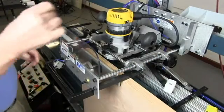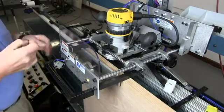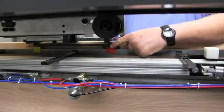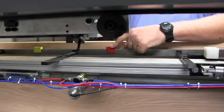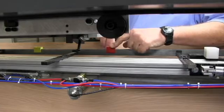Now we know that the mortise is cut directly in line with the reference lines on the reference bar because we set that up earlier. Then you hold the block down in the back, raise the router up, and tighten the bolt.